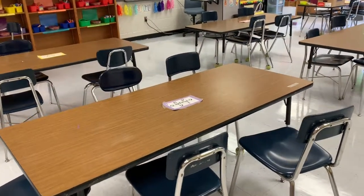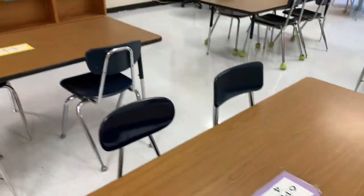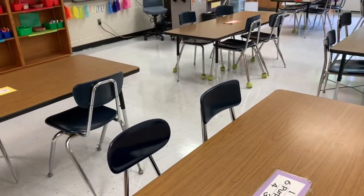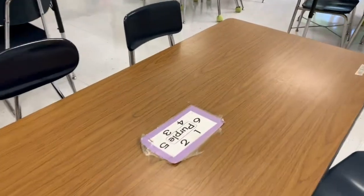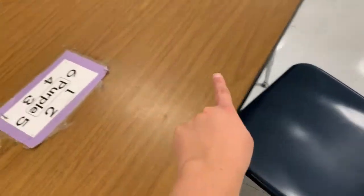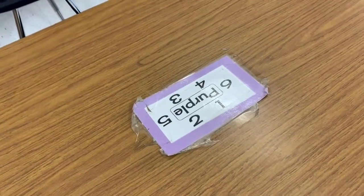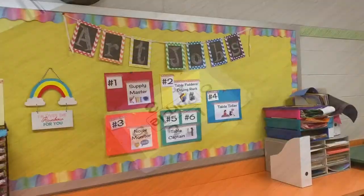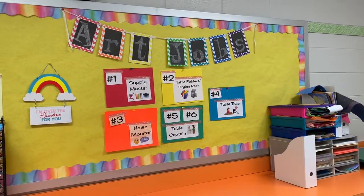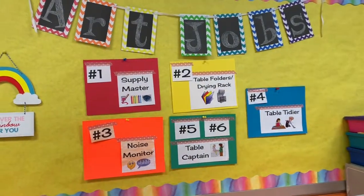Each table in my classroom has its very own color — you might be at the purple, yellow, red, orange, blue, or green table. The sign in the center of your table will show you the color and the number you're sitting next to. So if you're sitting in the seat closest to number one, your number is one; the next seat is number two. Those numbers will tell you what your cleanup job is that day. I have the art jobs posted on the wall of my classroom showing the job for each number.